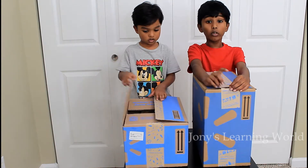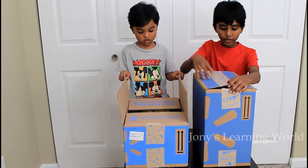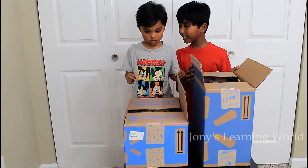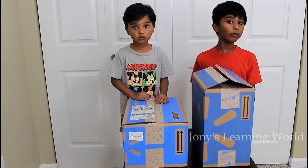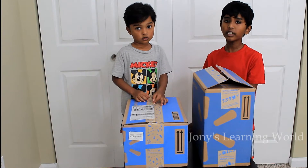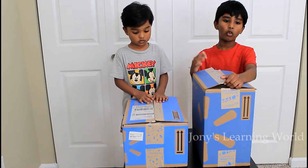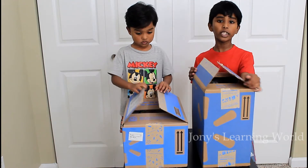Our school is going to start soon and I can't wait to open the boxes. Right, Rhyne? And one more thing — this year it's coronavirus, so we are going to learn at home. That's where we are going to arrange them in our desk.